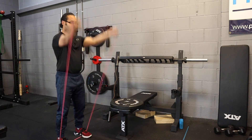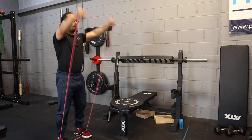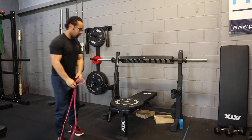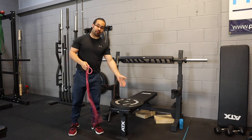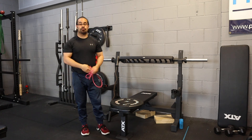You can also do it with palms up if you want. So there you have it: plate raise, EZ bar raise, and band raise. That's it, thank you.